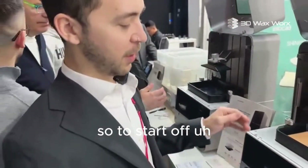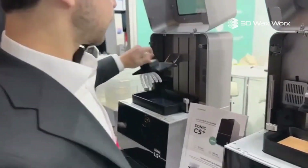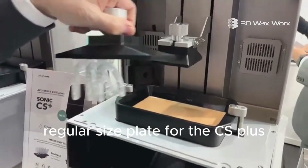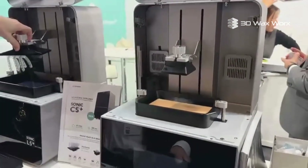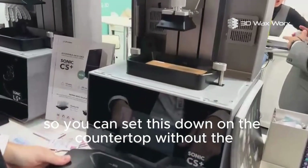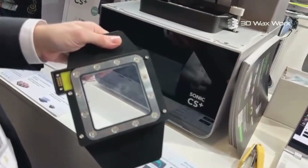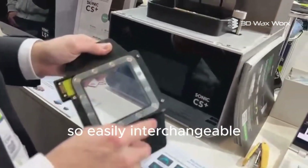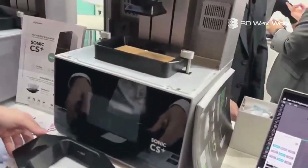We have a lot of new features. To start off, we have two vats and two build plates. As you can see here, we have the mini plate and also the regular plate — this is the larger regular size plate for the CS Plus. We also have the mini plate and the mini vat. These vats are heated and they also have vat feet, so you can set them down on the countertop without scratching the film. It's NFEP — PFA film right out of the box — easily interchangeable in 15 minutes for very low cost.